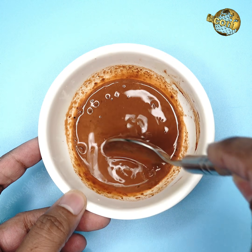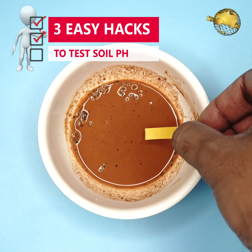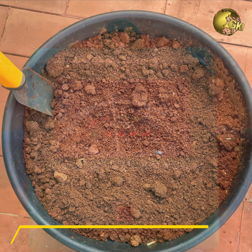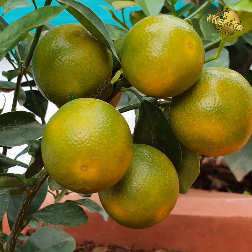In today's episode, we will look into 3 easy methods and hacks to test your garden soil pH at home and discuss the importance of ideal soil pH for plant growth and yield. Coming up!